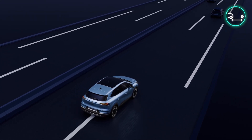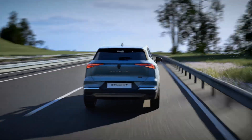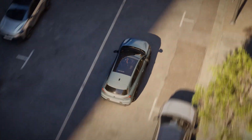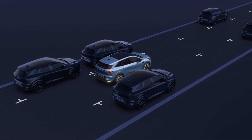The traction battery is recharged mainly when the vehicle is decelerating. The E-TECH Hybrid system selects the combustion engine and/or electric motor according to your driving style, traffic conditions and chosen driving mode.